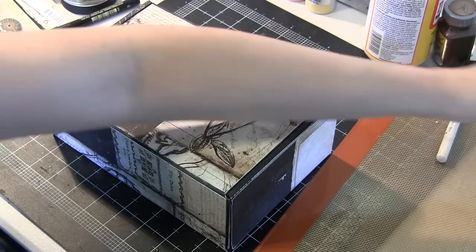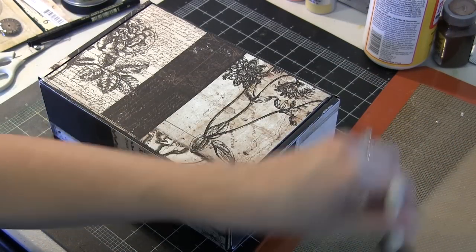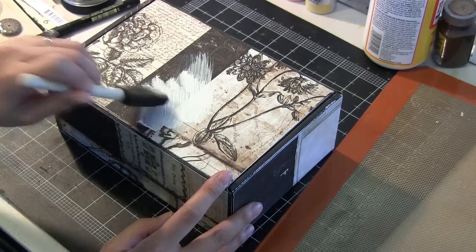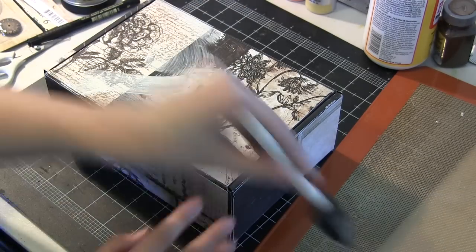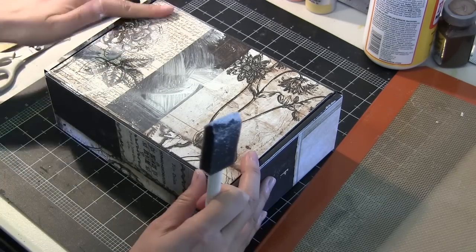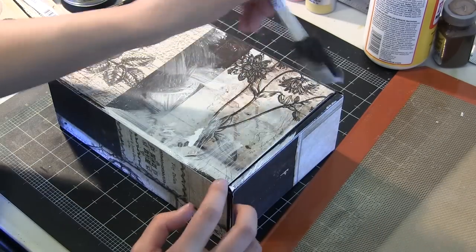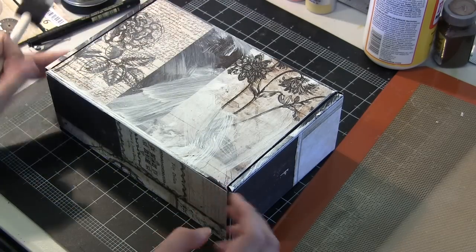At this point I'm just going to lighten up some of the darks in anticipation of the technique I'm going to share with you. I think it's going to be important to lighten some of them up a little bit. I'm just going to randomly paint some gesso over my box. The foam brushes are all I had available and they work quite well for most things.